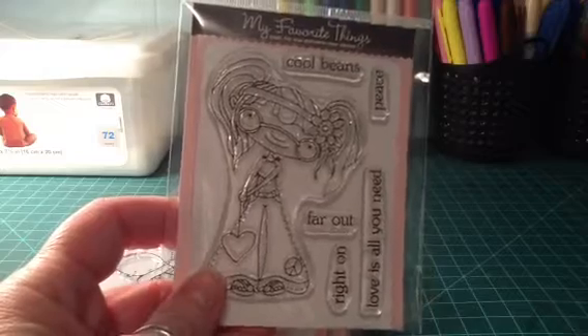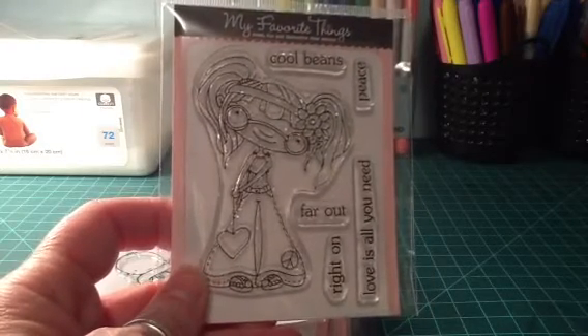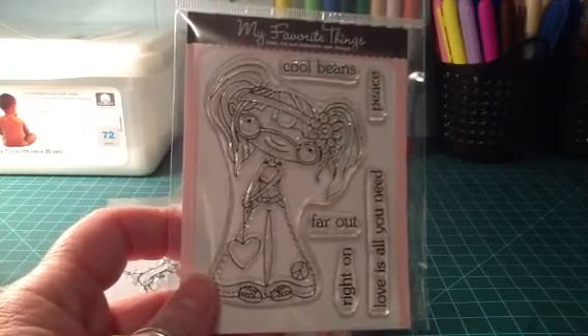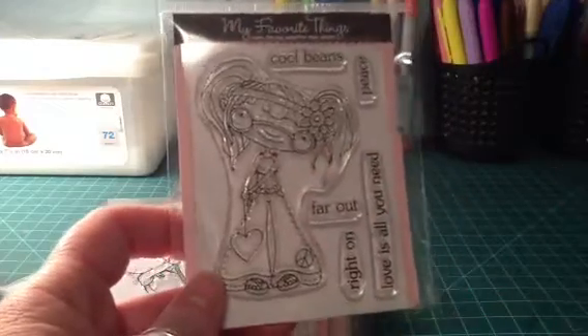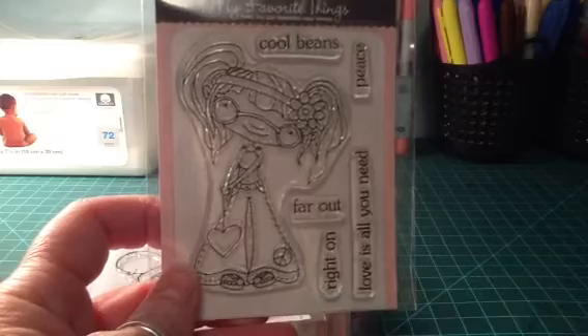Starting out with this stamp here — I think it was on the new release last month. I really wanted it; I love anything peace sign and tie-dye. I debated about getting her because I'm not very good at Copic coloring yet. There's so much fine detail with her arms and glasses and stuff, I didn't know if I could color it, but I decided what the heck, I'm gonna get it.